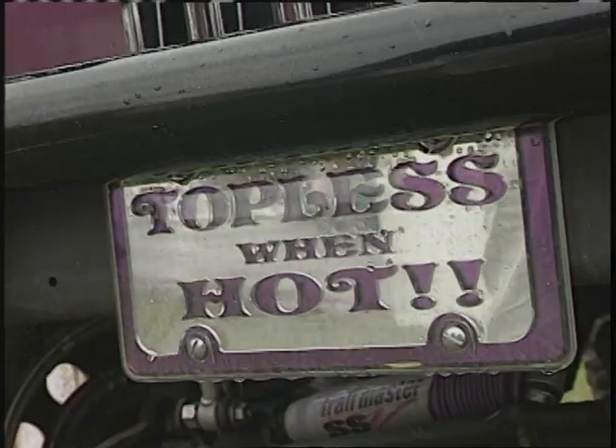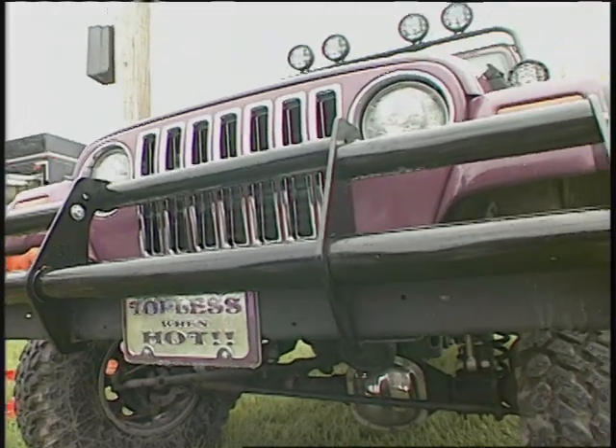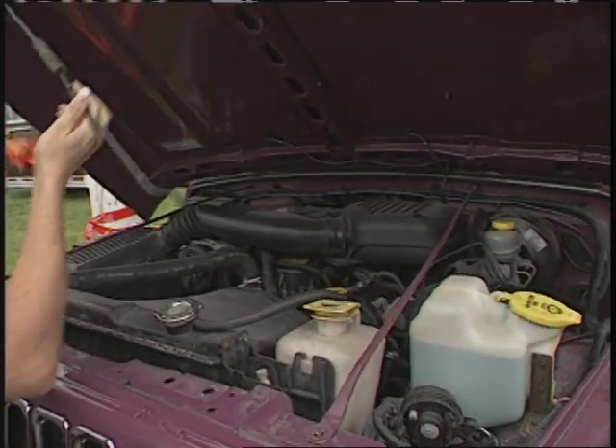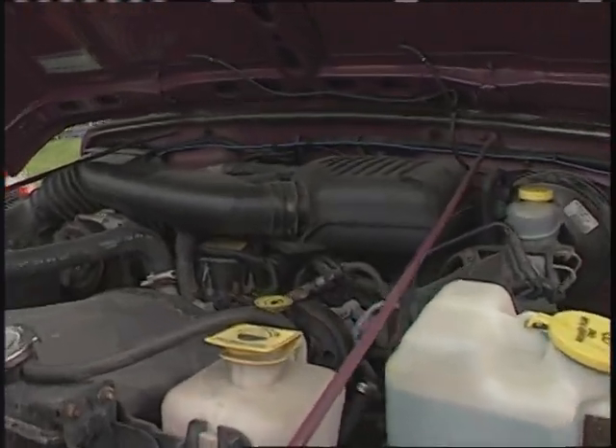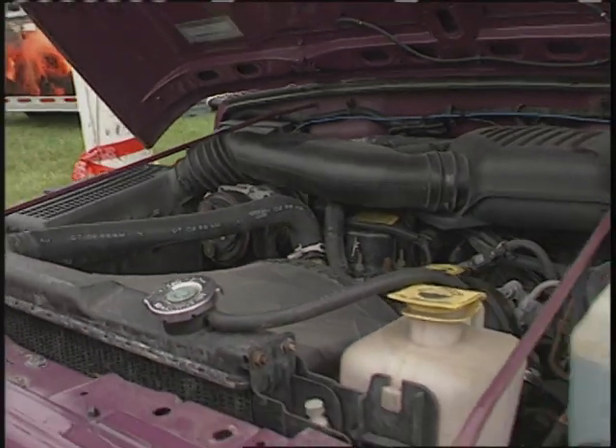Daily driver? You know it. What else do you do with it? Pick up guys. Do you do any off-roading with it? Not yet — I'm waiting to get the LS1 dropped in at the end of the summer. Going to put an LS1 in it. What do you got in it now? Four banger. That just doesn't work, does it? No — I did pretty much 55 miles per hour for five hours. It sucked.